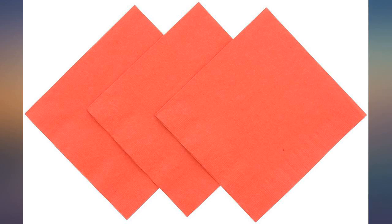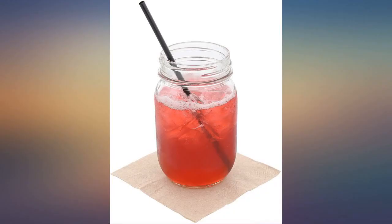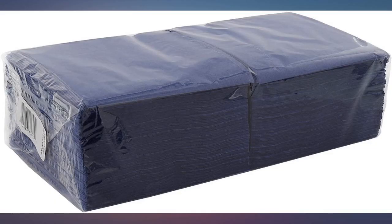The quantity is nice as a package lasts a while for our home bar. Not primo quality, but a decent value for the money.